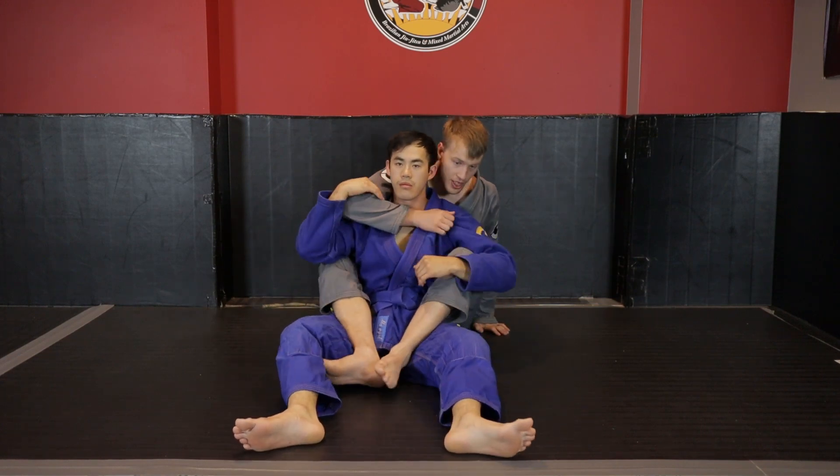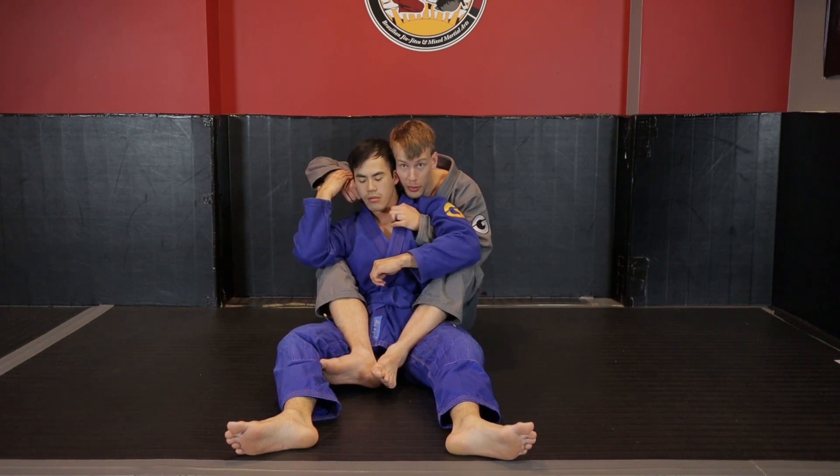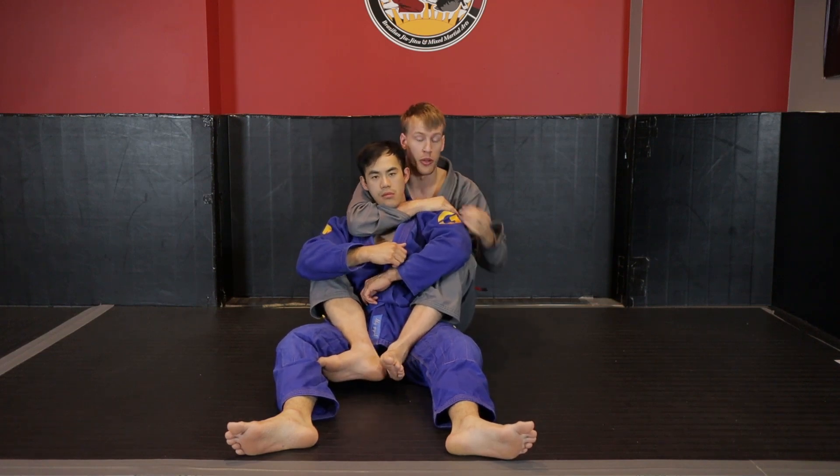Having the hooks allows me to free up my primary control so we can do the hand fighting, the digging, get the grip, and create the space to settle into the rear naked choke.